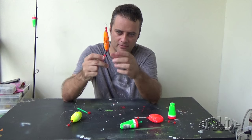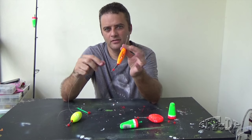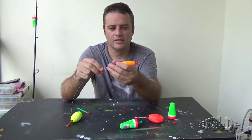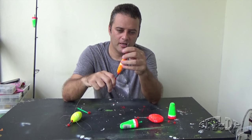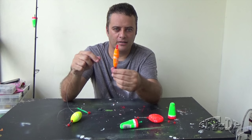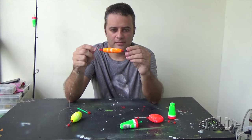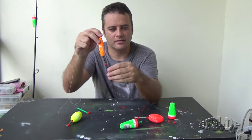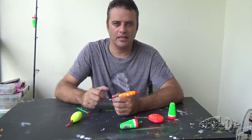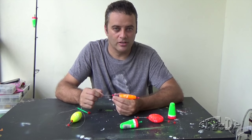So there are two things you can do: you can stop using it, or you can buy — I think it's the Bobber brand — they make a bobber that's very similar but uses titanium, so it will never bend like that. That bobber is $8, which I don't think is expensive because you can use it for a while.